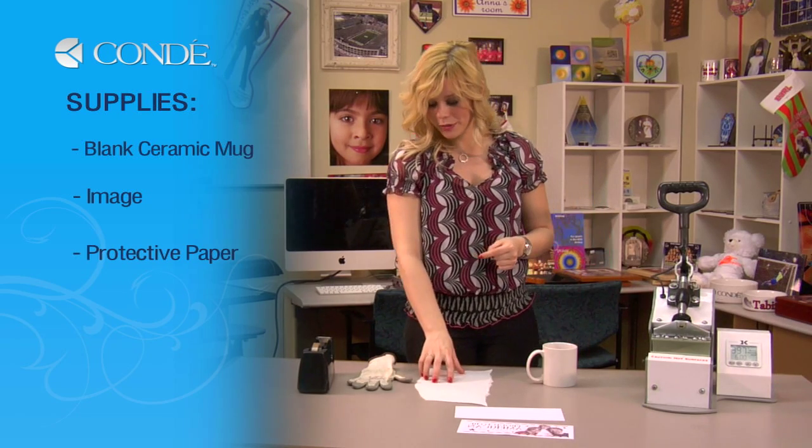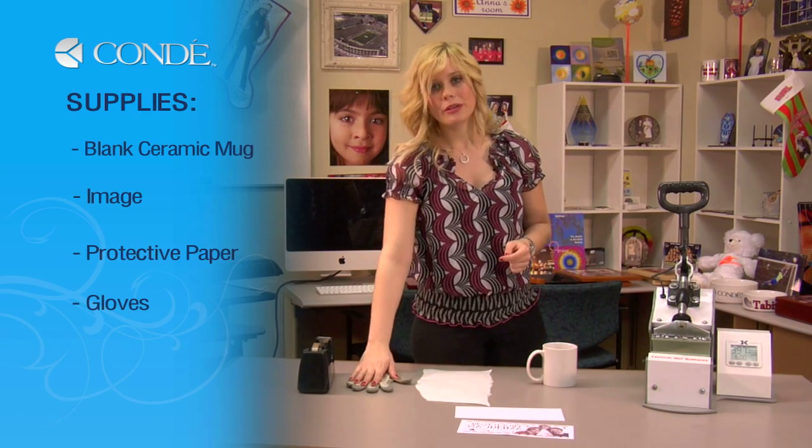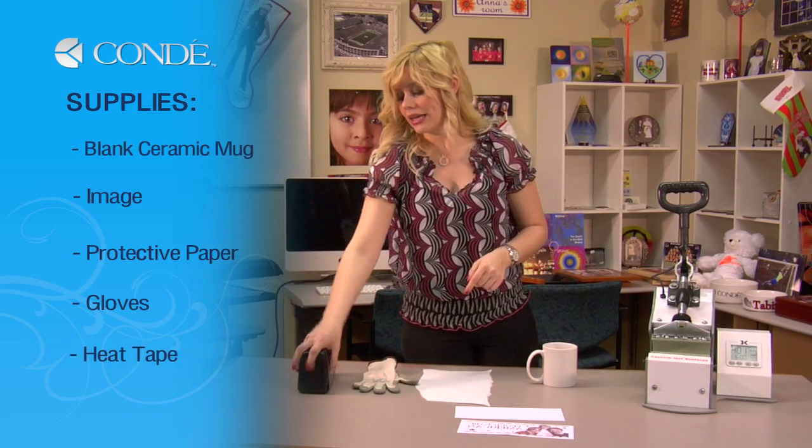I have a sheet of protective paper, a glove for moving my mug in and out of my heat press, and some heat tape.